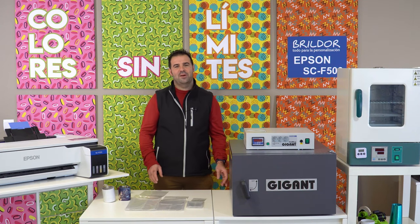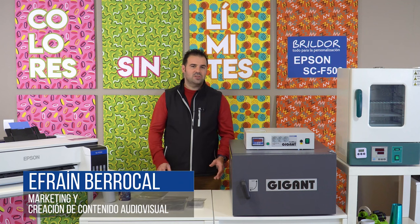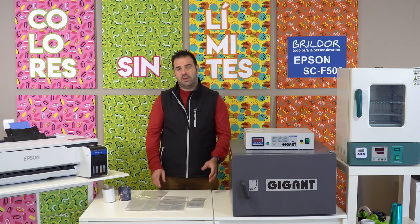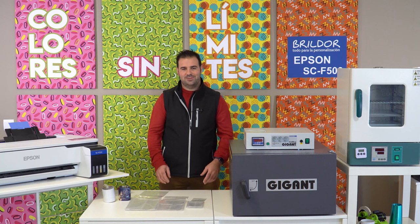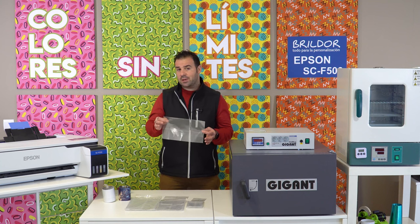Hello everyone, welcome back to our new video, your personalization channel. I'm Efrain. Today we'll talk about a subject that you certainly love if you use sublimation printing as a personalization method. We'll present you this heat shrink bag, which you can use for oven sublimation.